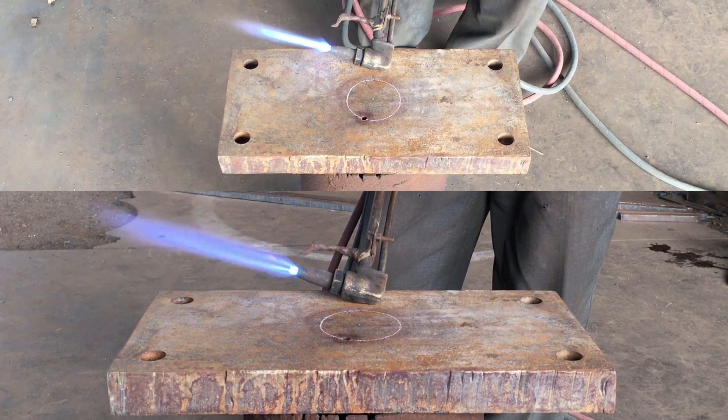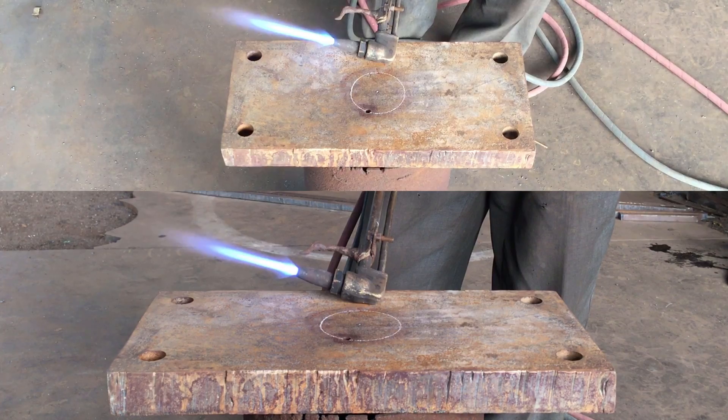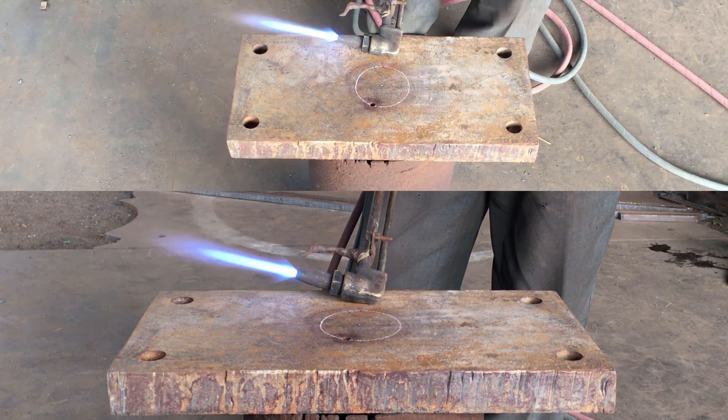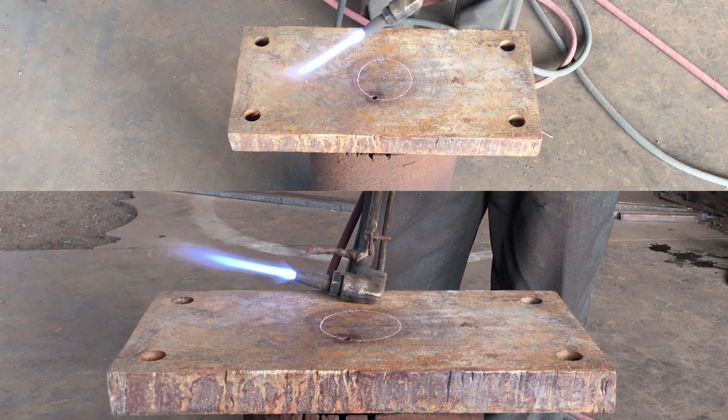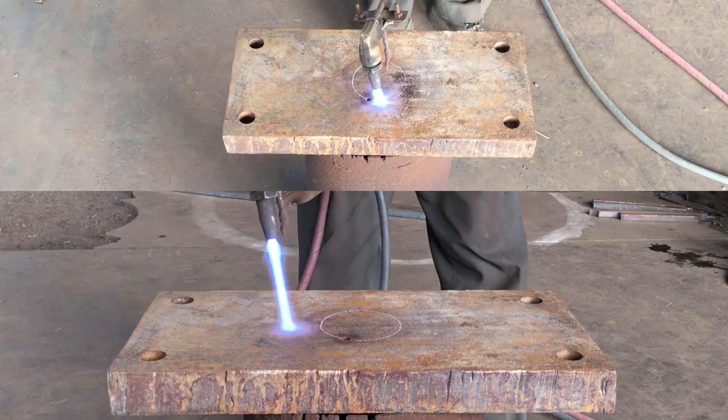If you want to see a much bigger circle getting gas cut using a similar attachment, do check out my other video — the link pops up right now in the top right corner of the screen. Let me know your thoughts and questions in the comment section down below.